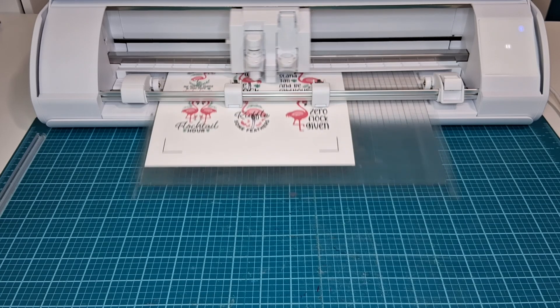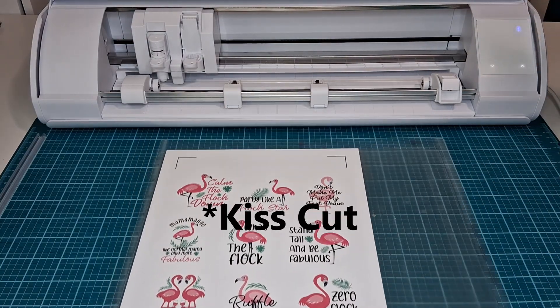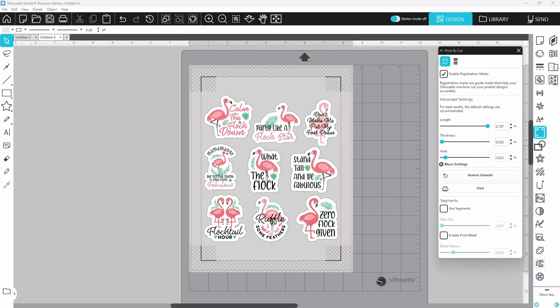Let's check the stickers before we unload the machine. It looks like it was a really nice die cut. You can see the cut quality and the accuracy, but I think we need to take this up a notch and test the accuracy just a bit further.